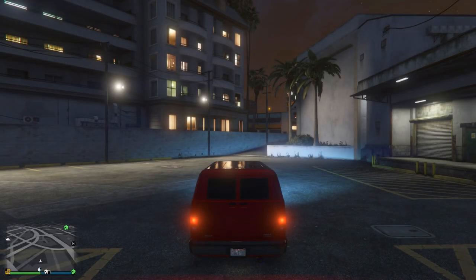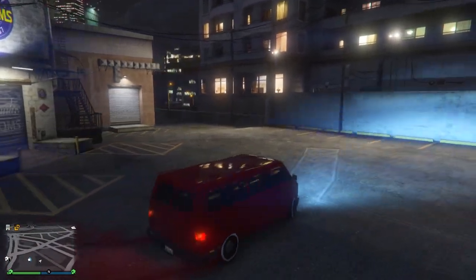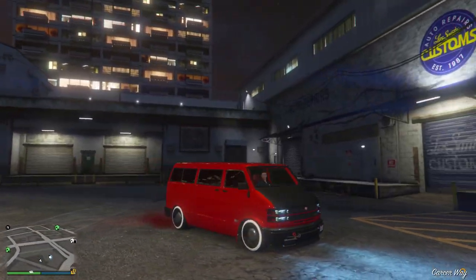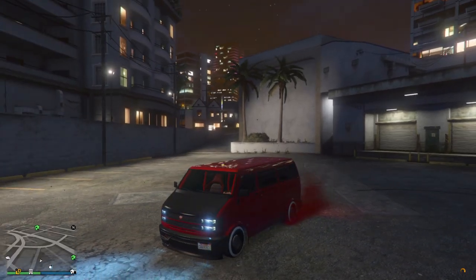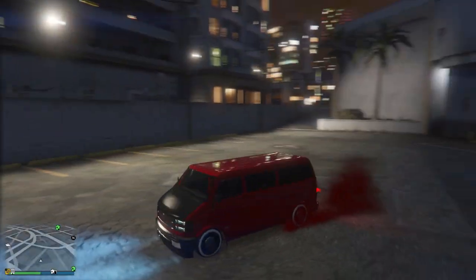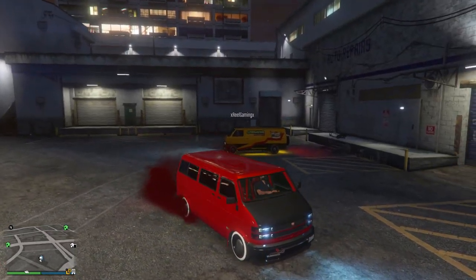As you guys just saw, there were loads and loads of different customization options available for the Bravado Youga. If you wanted to, you could create several different variants — a standard version, a high top version, a panel version, or a race style like I did.